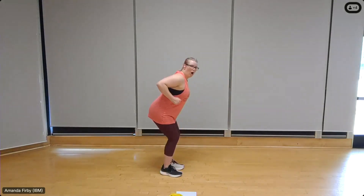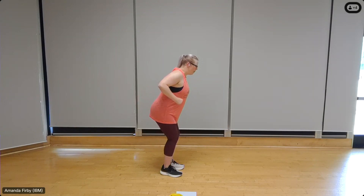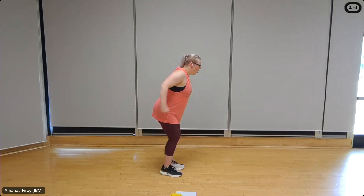Shake out those glutes. We're going to do tricep kickbacks. If you have dumbbells, go ahead and add them. If not, elbows up, push the chest out. For ten — really press back, nine. We're going to focus on the back of the upper arm, extending and contracting through those triceps. Four, three, two, one.